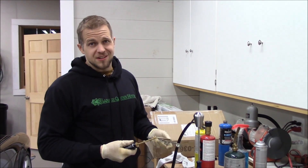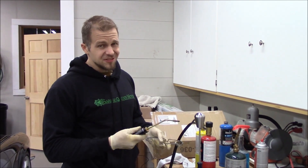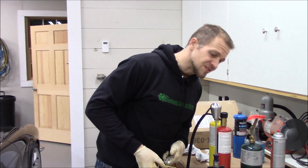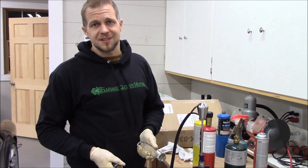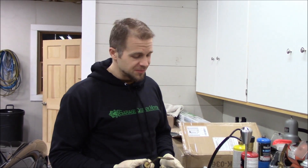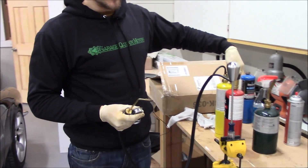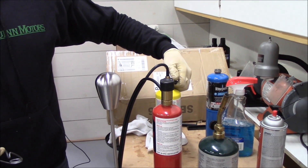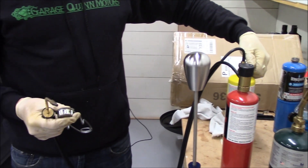So this is a thicker grade of stainless steel — I actually think it's surgical grade stainless steel if I remember correctly from the manufacturer — but the propane torch is essentially doing nothing to it. After a good five minutes of heating the crap out of it, nothing's changing, so I'm going to up the heat a little bit and use my MAP gas torch and see if this will get the job done.